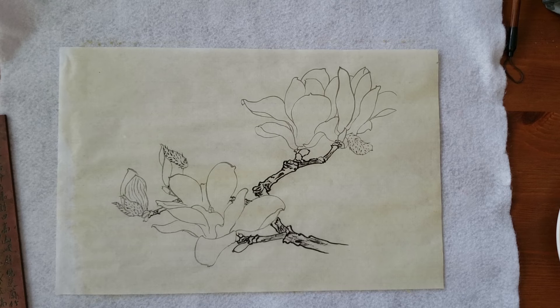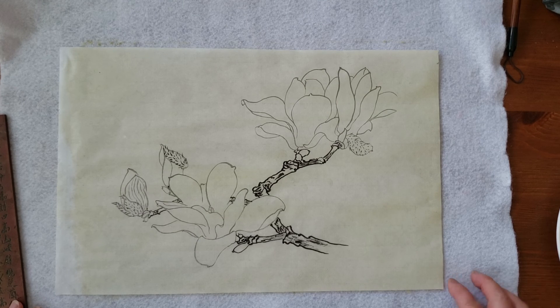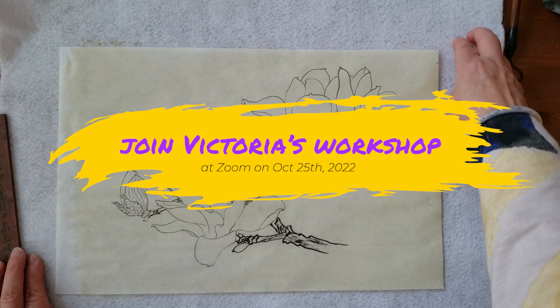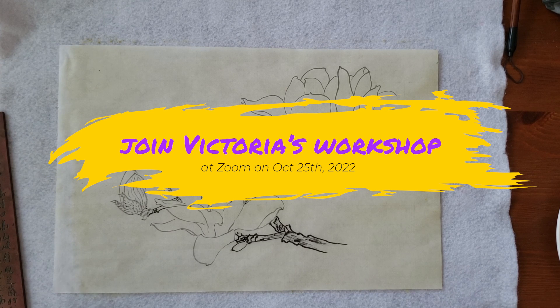That's how I do this background overall. Later we are going to work on the white for the petals, or any other colors — the white opaque color will cover this light antique background color. Thank you for watching, see you next time, bye bye!